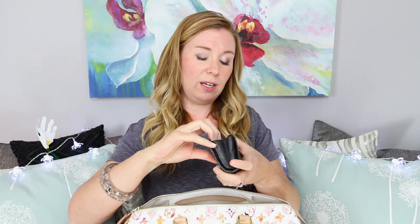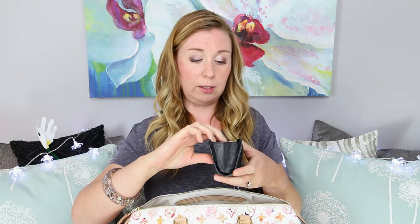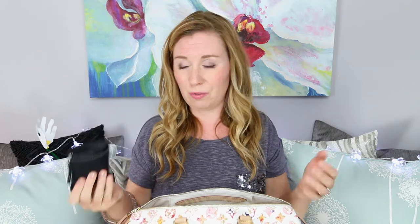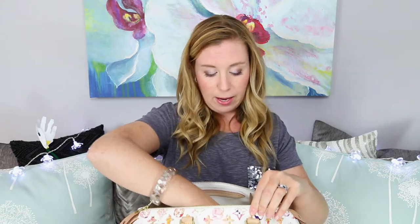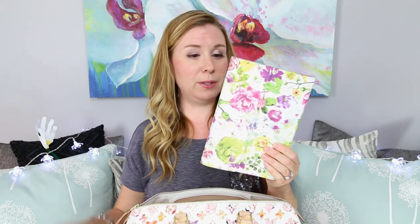Next up I have my little Coach pouch. Coach is where my love of handbags started, so it will always have a special place in my heart. I've had this little pouch for absolute eons — it's been in all of my handbags. Inside I keep all those fiddly cards you don't really know what to do with: points cards, reward cards, loyalty cards, and some gift certificates. Just those cards that don't really fit in your wallet but you feel like you need to carry.